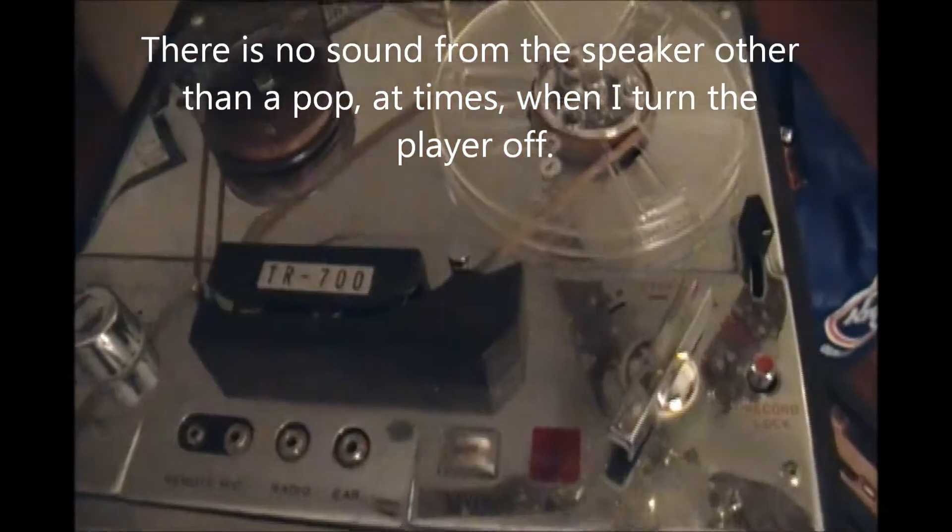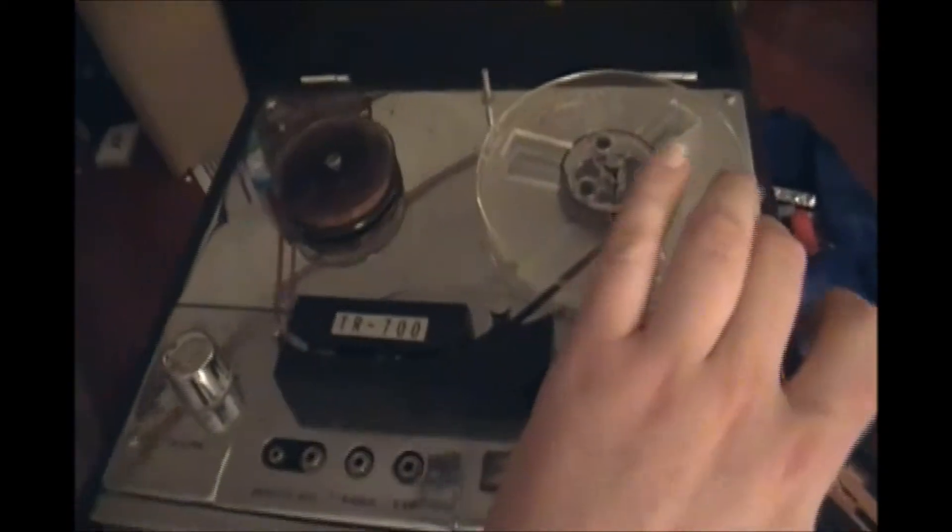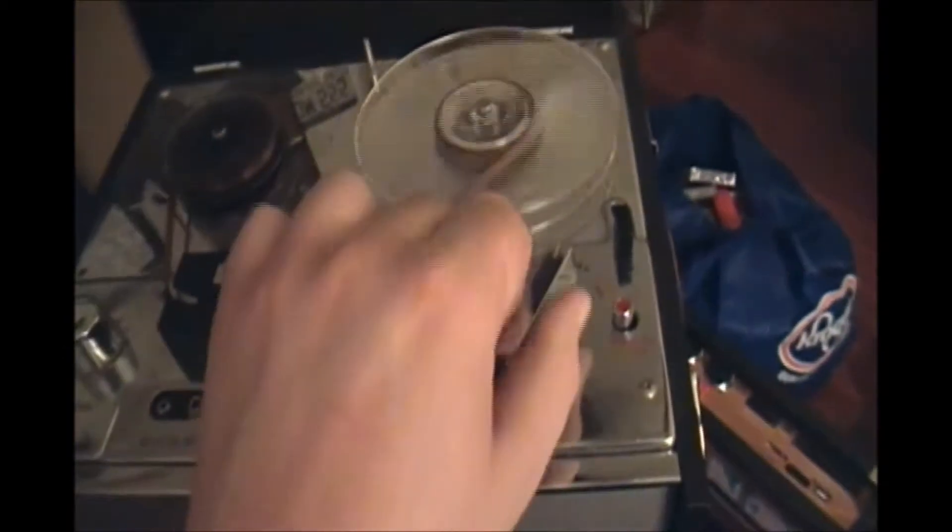It does move — fast forward and rewind both work great. It had fresh batteries in it when I got it, so that's kind of cool. I only paid $2.49 for it. Right there is the battery level meter — I don't know if you can see that, but let's try it this way. There we go.